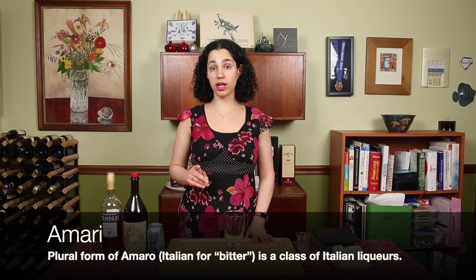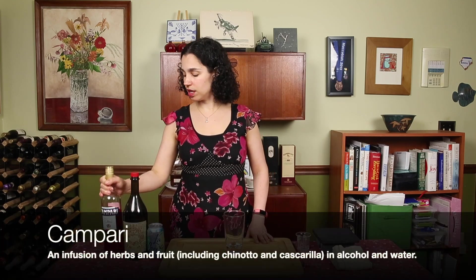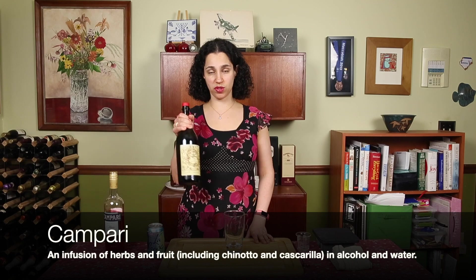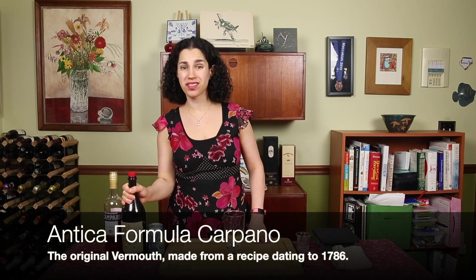The Americano is a great cocktail because it highlights two really great mixers: amari and vermouth. The amaro we're going to use is Campari, and the vermouth we're going to use is a sweet vermouth — Carpano Antica. So let's get started.